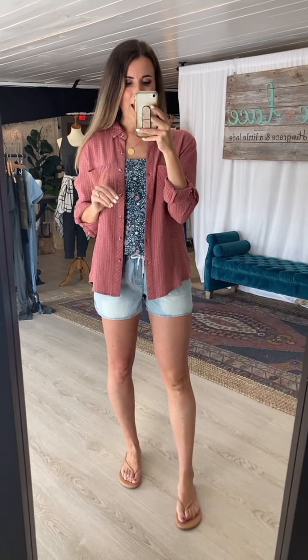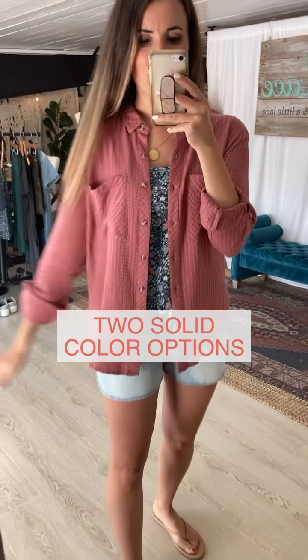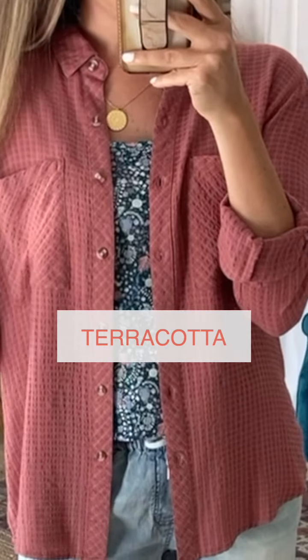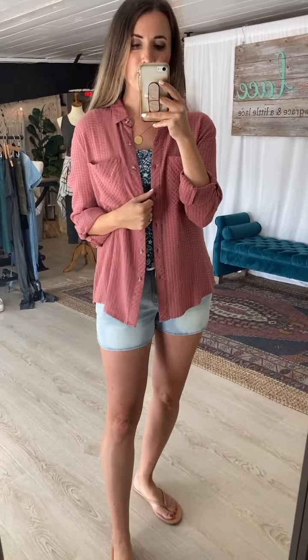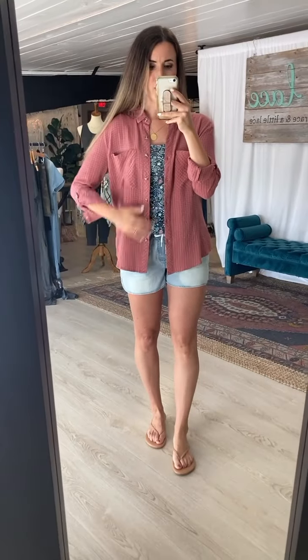Moving right on to the Favorite Button-Up Top. Plaid lovers, this one is for you — it's the Favorite Plaid but in a solid version. Thanks to our VIPs who requested a solid version, it is now here in two solid colors. This is the terracotta, though it has more of a touch of pink than a traditional terracotta orange, and then there's a marlin gray which is a really pretty neutral.